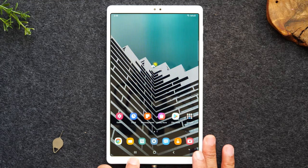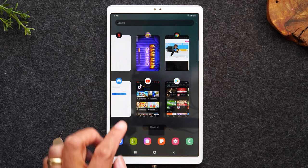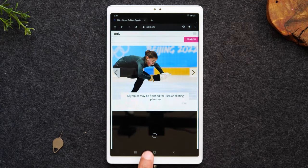On the left side we have the recent applications button, or recent apps. Every time you open one of those little apps, unless you close it, they're going to stay running in the background of the tablet. So to give you an example: we tapped on the Chrome icon, which is the web browser, and then we tapped the home button.